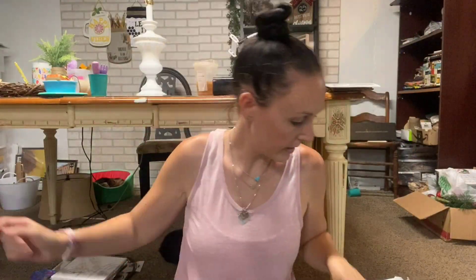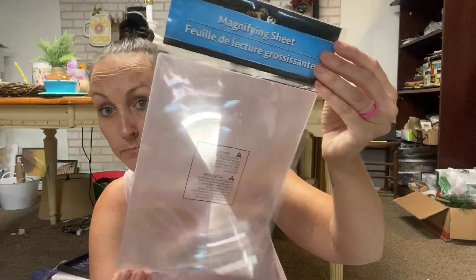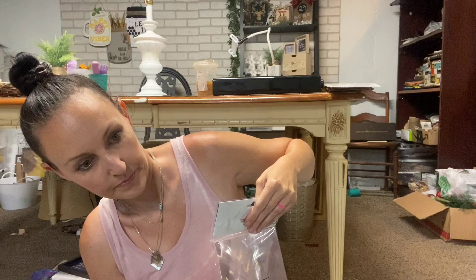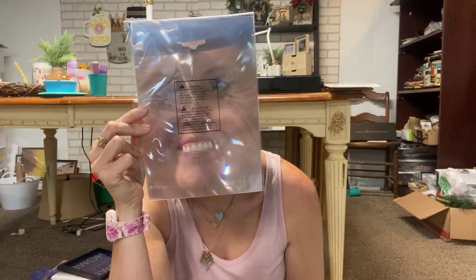I found these and I thought this would be fun for Halloween projects - they're magnifying sheets. There's just one in a pack. Do they work? Let me see yours - oh that's so funny! I thought these would just be fun for a Halloween DIY.